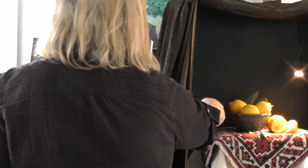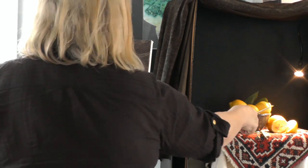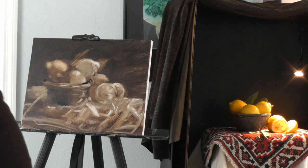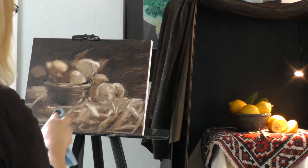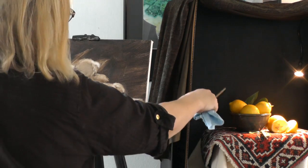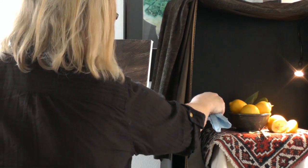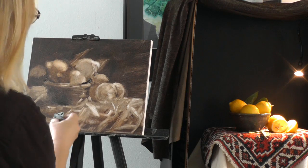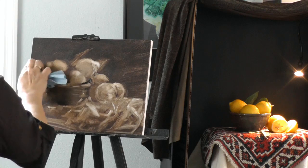This side of the bowl is actually darker than this background, and of course this side — the background is super dark. So I'm going to lighten this. It's this constant pushing and pulling and comparing. Actually, this edge of the lemon is darker than the background, and the background has this warm glow behind the setup, which I like.